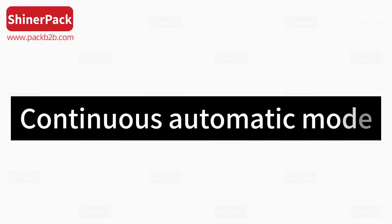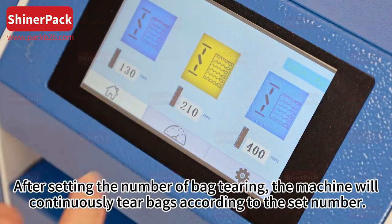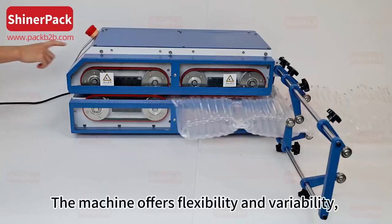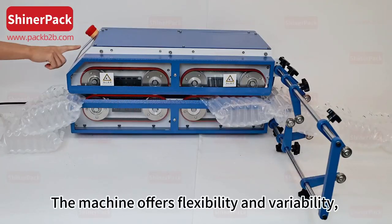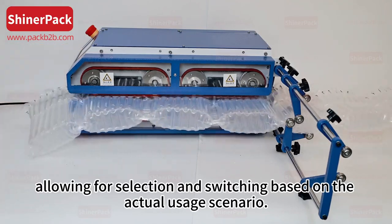In continuous automatic mode, after setting the number of bag tearing, the machine will continuously tear bags according to the set number. The machine offers flexibility and variability, allowing for selection and switching based on the actual usage scenario.